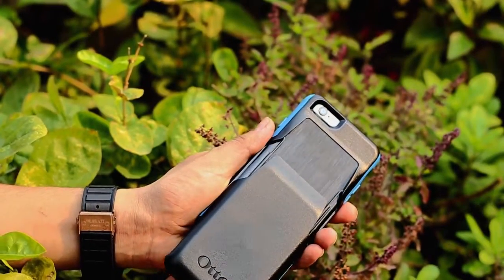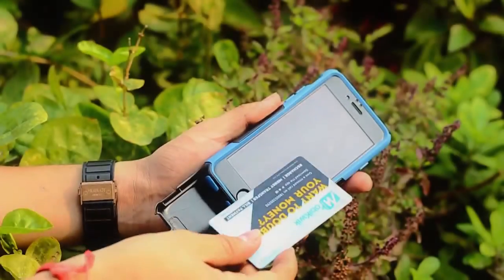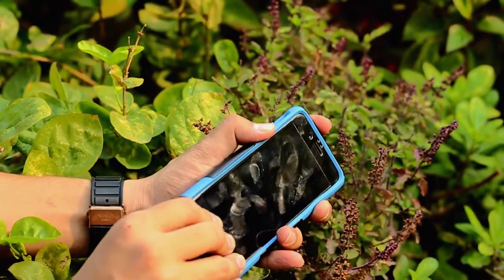Now the most highlighted feature of this case is the card holder built into the back. The card holder has the capability to hold up to three cards. Here's a quick example with the metro card — you just pop it in and you are pretty much ready to go.